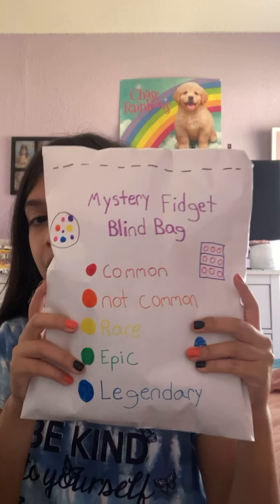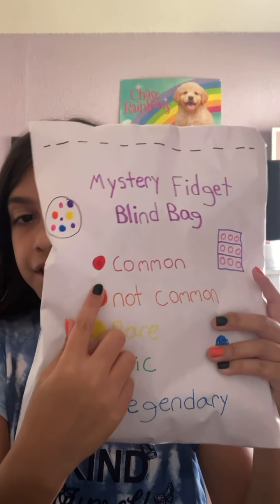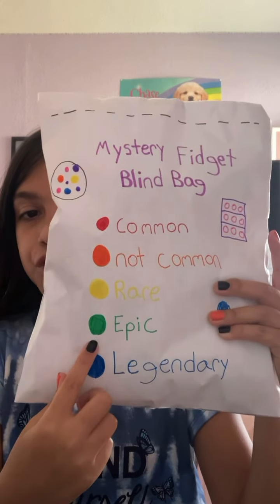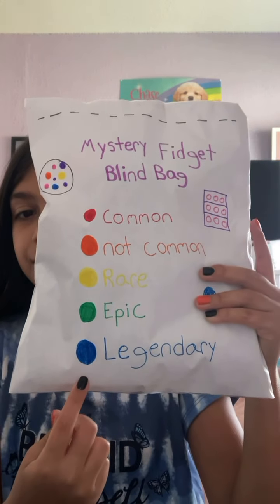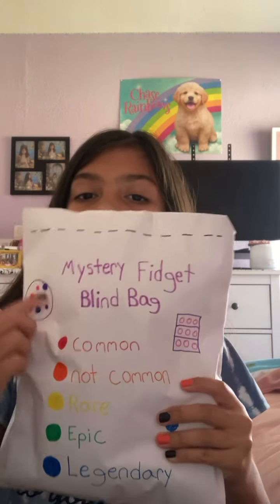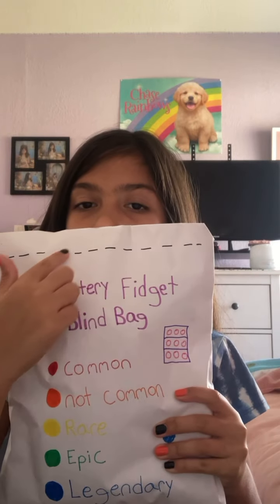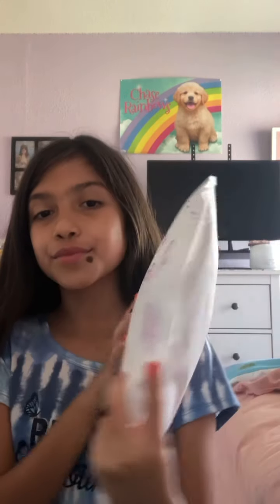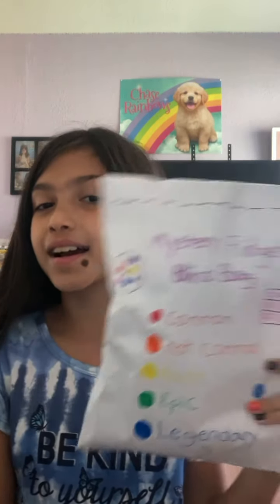So this is the fidget blind bag that I have created. There is common fidget toys, not common fidget toys, rare fidget toys, epic fidget toys, and legendary fidget toys. I'm really hoping that I get a legendary fidget toy in this homemade fidget pack. So let's go ahead and open it. As you can see, there's like little dotted lines — I think that's where we're supposed to cut to open up this fidget pack. So let's go ahead and cut this open.